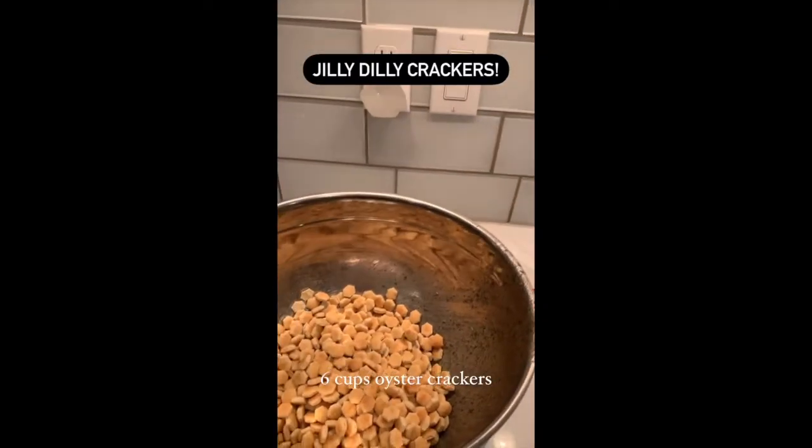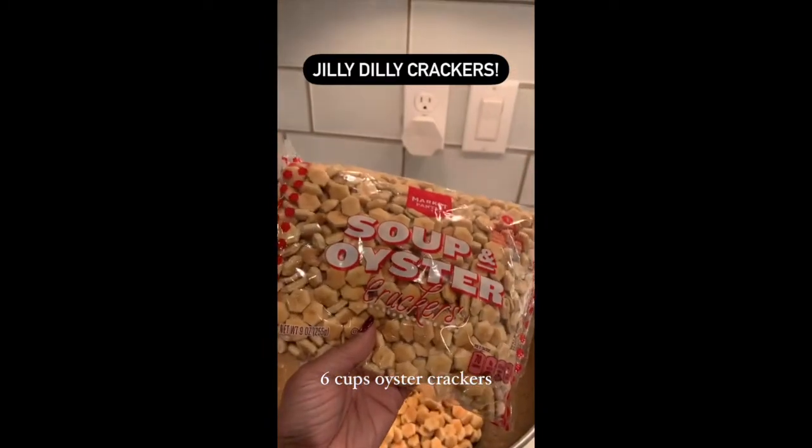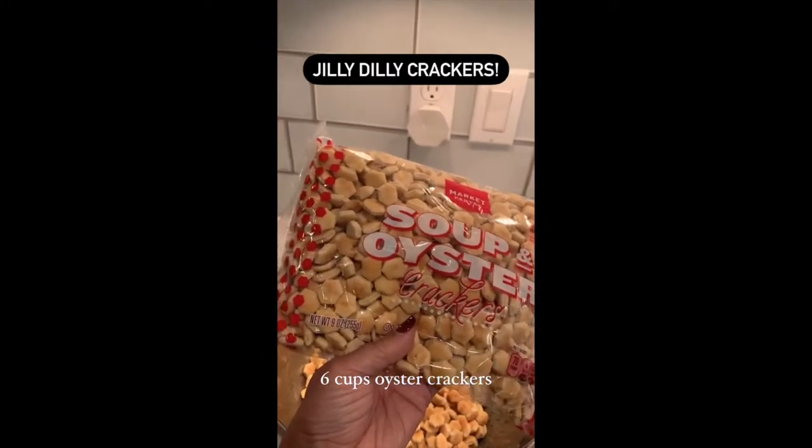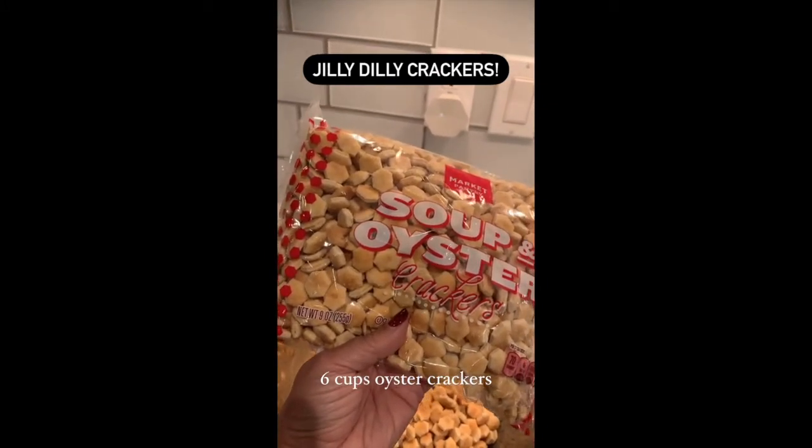I am making Jilly Dilly crackers. Here's what goes into it: two bags of oyster crackers — you can buy them at any grocery store, they're nine-ounce bags, so about six cups — and I'm going to throw them in a bowl.